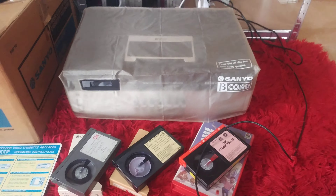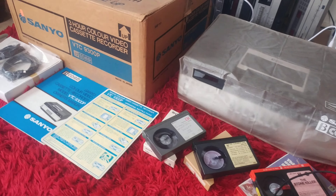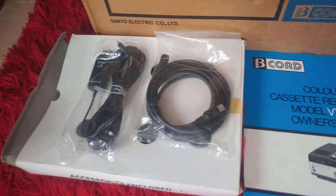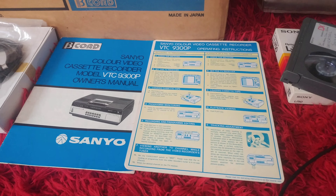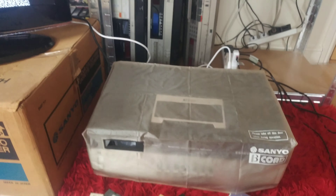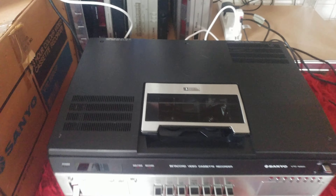This is just a quick video to show that the Sanyo VCR currently for sale on eBay does work. As you can see, it's still got the unused pause trigger, the unused RF cable, the accessory box, the instruction manuals, and the dust cover. Now this TV I'm testing it on has got a fault with a red line, so that's not on the actual VCR, and I'm doing this one-handed so it's not very professional, I'm afraid.